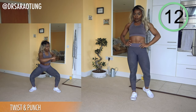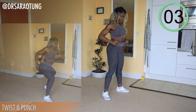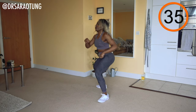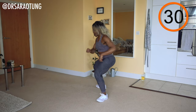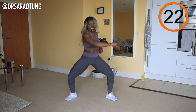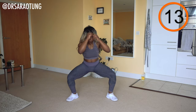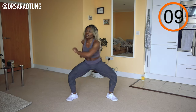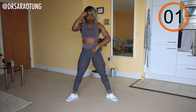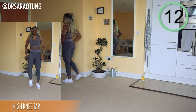Next move is the twist and punch — in that wide leg squat, sitting back, chest high, twisting through the obliques and punching to each side. Sitting back, weight through your heels — you should always be able to wiggle your toes when doing a squat movement. Make your punches more forceful. Keep going, just 10 more seconds — you can feel the burn in your quads, that's what we're here for. We did not come to play! Rest for 20 seconds.